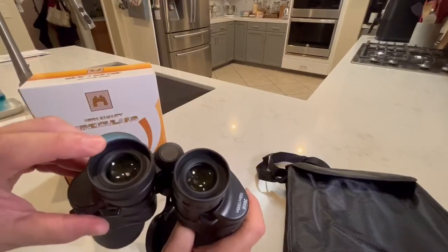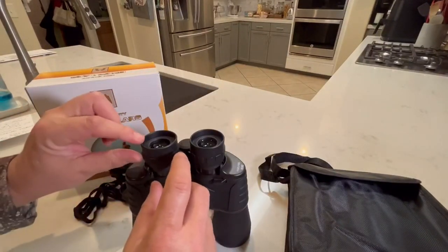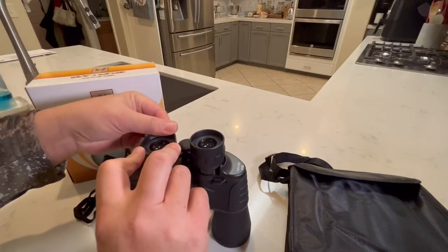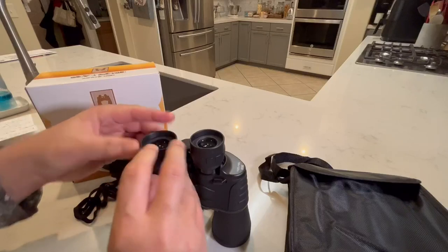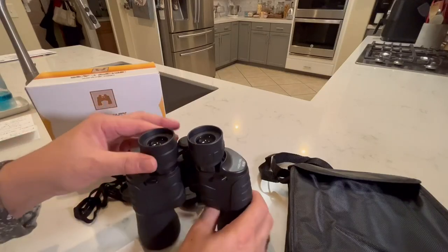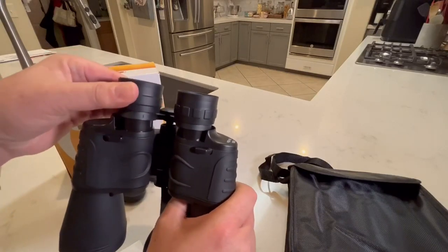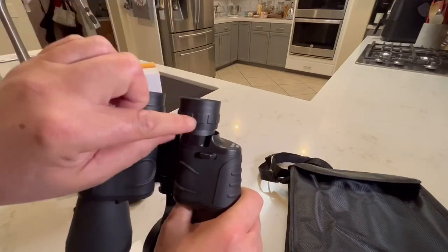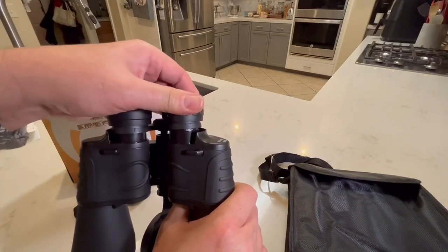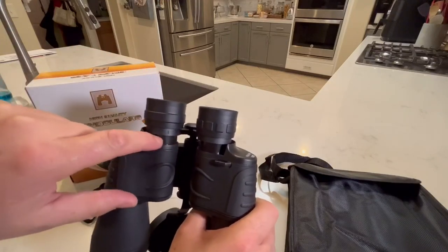So I was looking at these eye cups that they say are able to be folded down so you can more easily use prescription glasses or sunglasses while looking through them, but they're so stiff and I don't see how they're working. But while doing that, I noticed that these rubber pieces are coming out of these other pieces here.